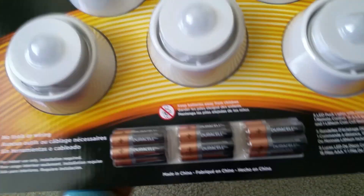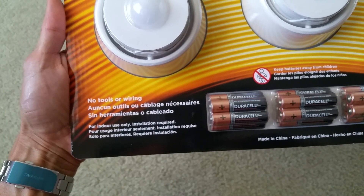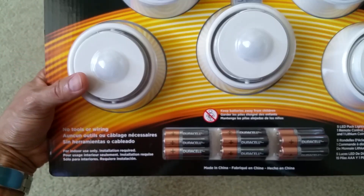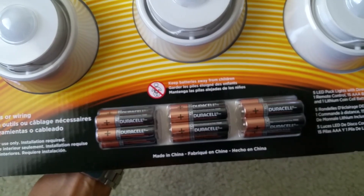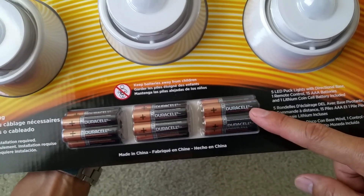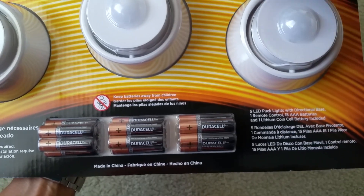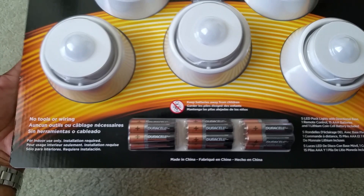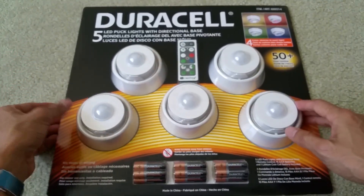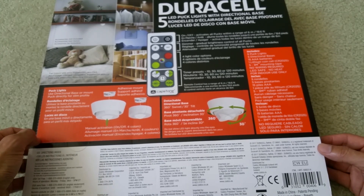Let's go ahead and look at the instructions real quick. No tools or wiring, for indoor use only — so this is not for outdoor. It can be installed under your kitchen cabinets or inside your closet. It says keep the battery away from children. It takes 1.5 volt triple-A batteries. The remote control takes a lithium coin cell battery, and all the batteries are included. This one is supposed to be $19.99 and there's a promotion right now for $7 off, which is $12.99 plus tax.